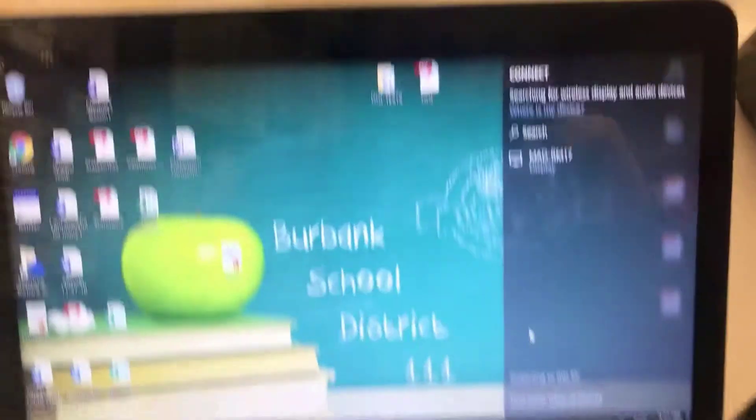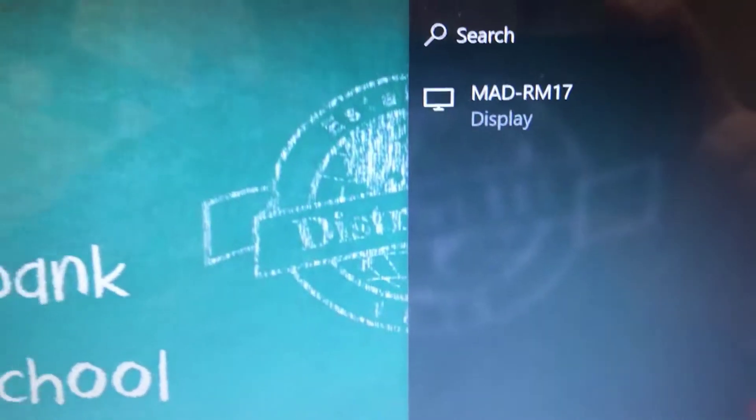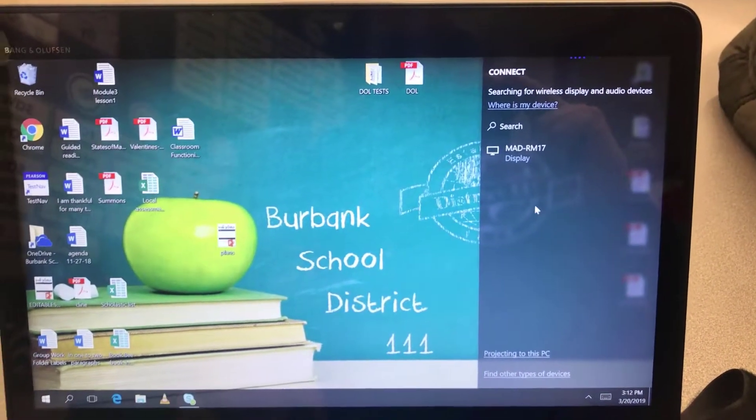When you click 'Connect to a wireless display,' it's going to come up and give you a list of available wireless displays. There may be several if there are multiple in range — you're going to want to select the one that has your school and your room.